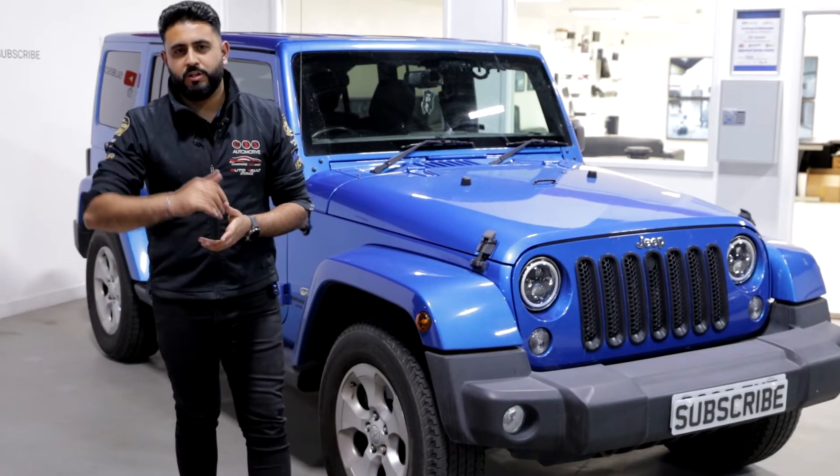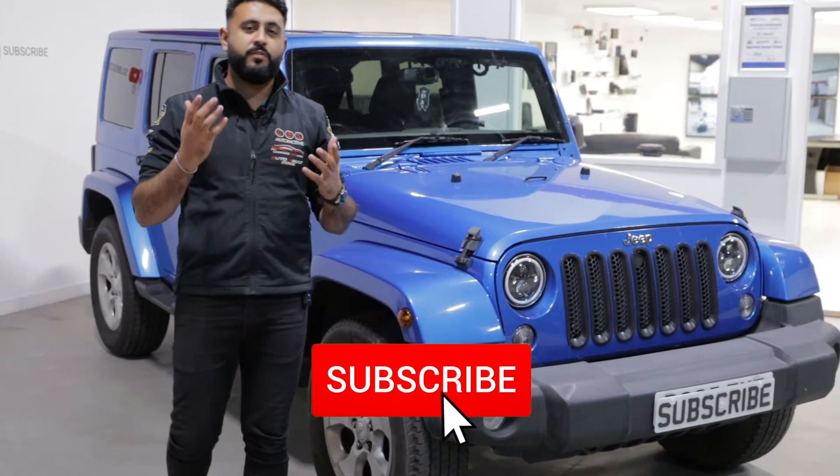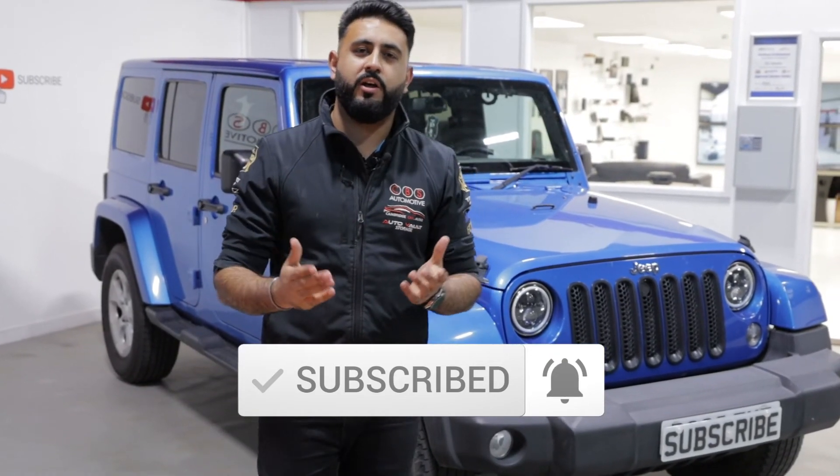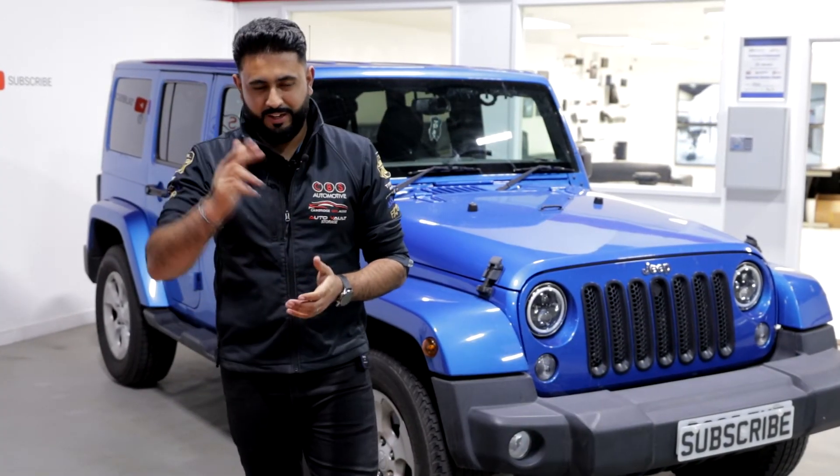Thank you again so much for watching. Smash that subscribe button and share this video with friends and family — someone that might be interested in having a similar solution on their Jeep Wrangler. Thanks for watching, and we'll see you on the next one.